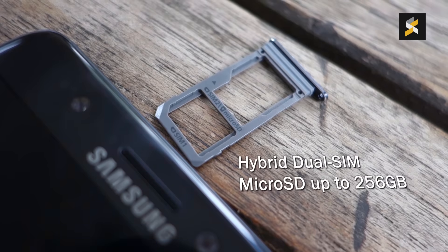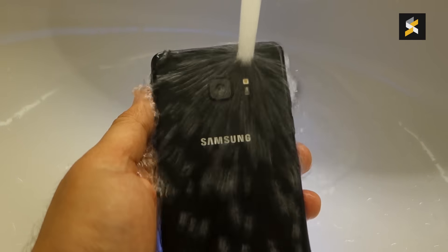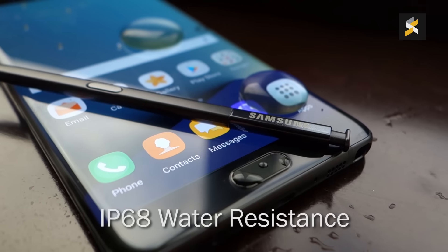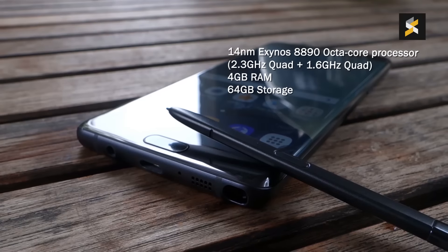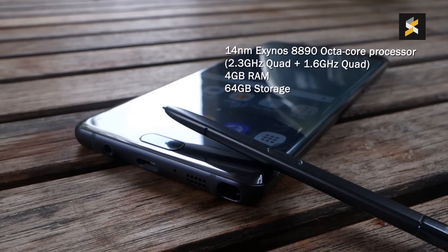Improving over its shortfalls on the Note 5, the new Note 7 now comes with microSD expansion in the form of a hybrid SIM tray slot. Like the S7 and S7 Edge, the Note 7 including the S Pen are also waterproof with an IP68 rating.